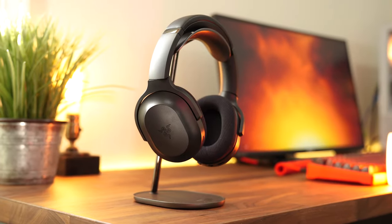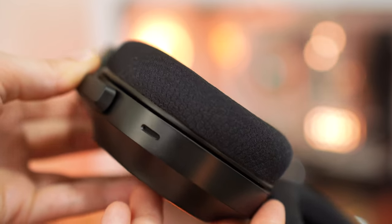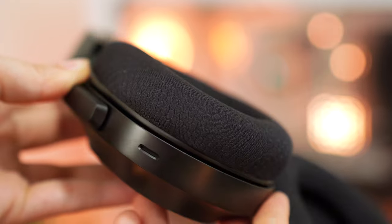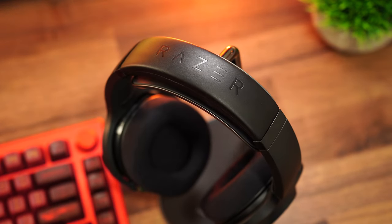Comfort on the Barracudas is a blend between the more expensive Pros and the cheaper X's. You maintain those fabric ear cuffs that are great for keeping cool, while getting that slightly different top leather band, weighing in the middle between the two at around 300 grams. This makes for a very comfortable gaming and relaxing listening experience. Across the board, you're not going to go wrong with the Barracudas — this is one of the most comfortable lines of Razer headsets, and they've just been killing it with comfort these days.